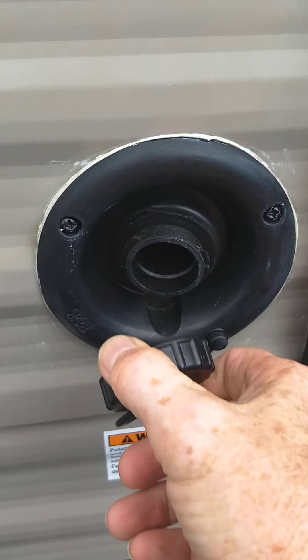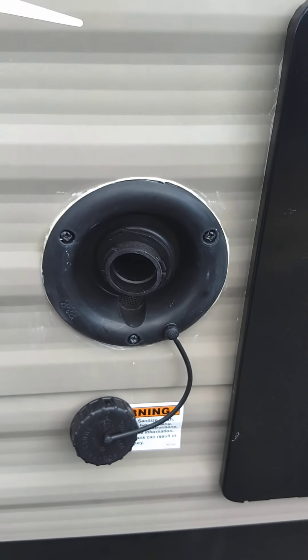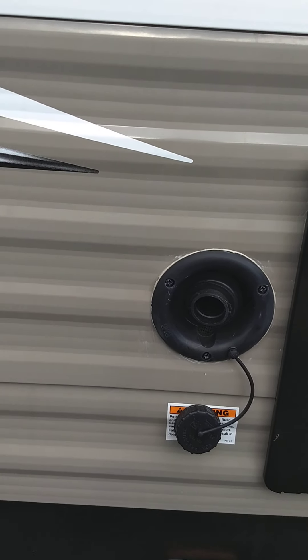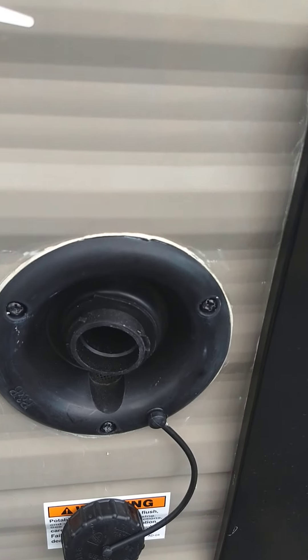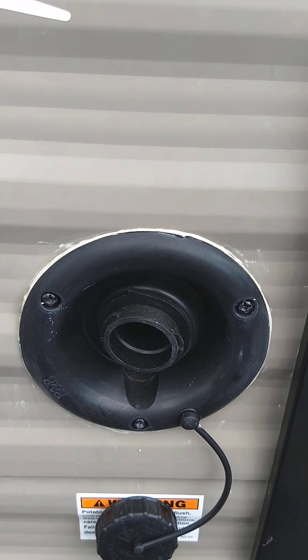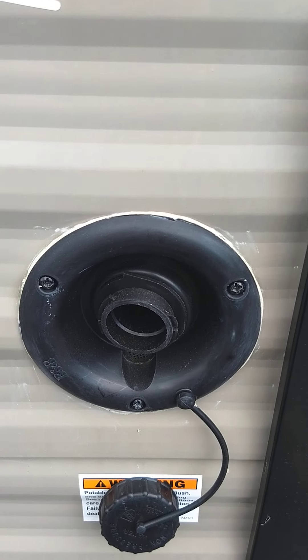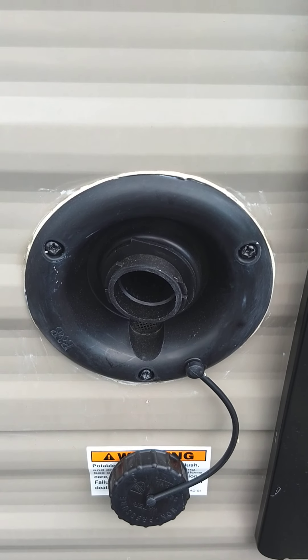Now there's two ways to get water to your trailer. The most common one is city water, which is on the other side of the trailer — I'll show you when we get there. This is the fill for the fresh water tank on the trailer, so you can camp at campgrounds that do not have plumbing on a campsite. You can pre-fill this tank, and then there's an electric water pump inside that allows you to pump the water. Everything works just like you have regular city water.